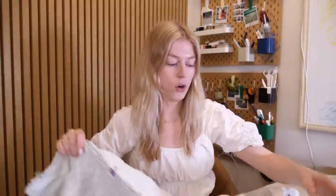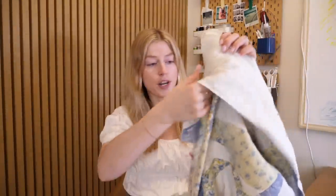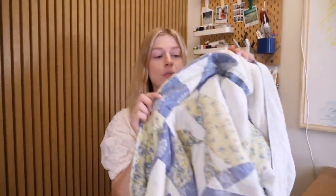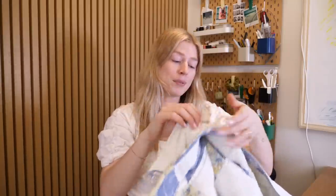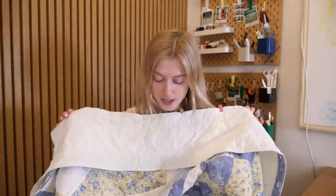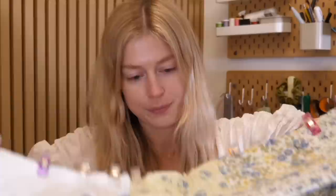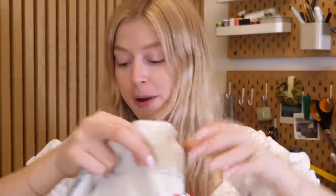I learned from my mistakes and pinned everything properly. I've got the collar pinned inside so when I flip it right side out it will look all pretty and popped up. The front will look seamless — it'll be like a full circle moment when I sew it. Almost a full circle — wow, that was great.